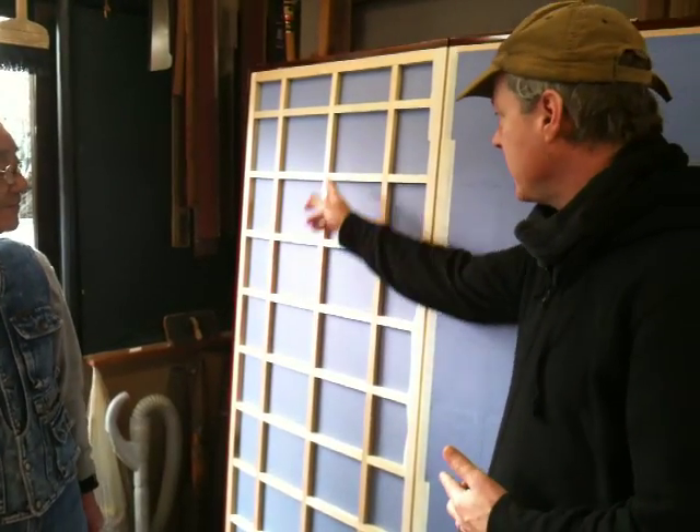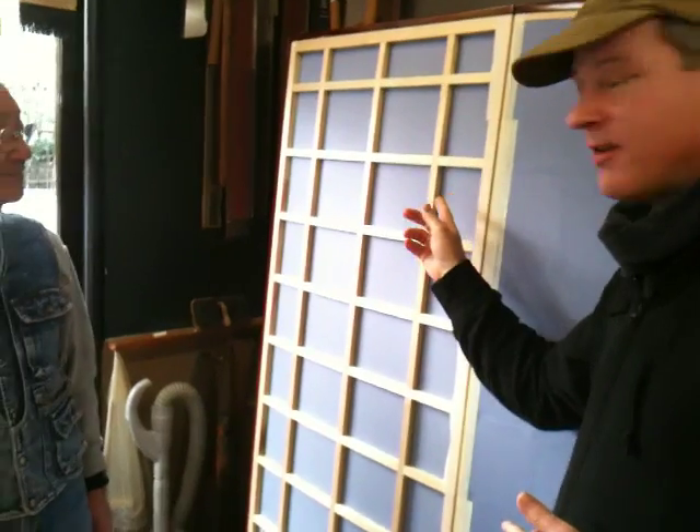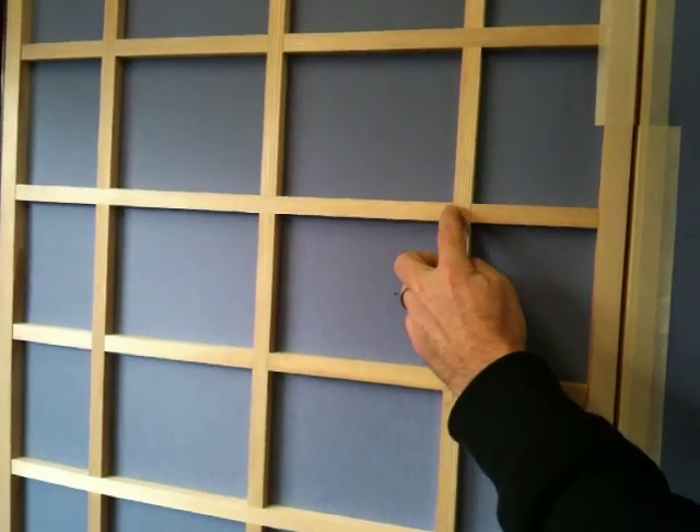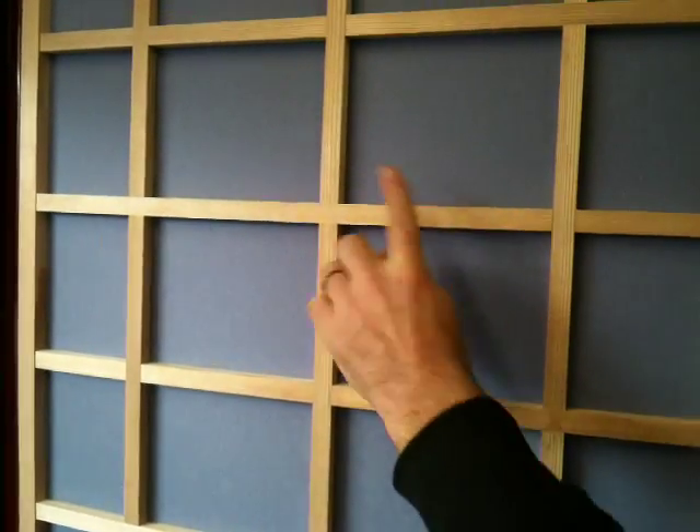It's been joined here without any nails. There's an interlocking joint here as you can see — this one goes over this and then over that. There's actually an interlocking joint there and it's alternated each time. That's designed to keep the whole framework in balance.